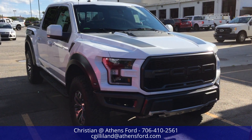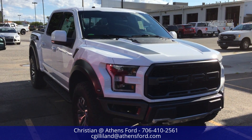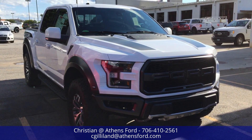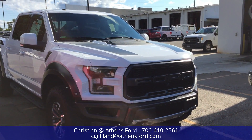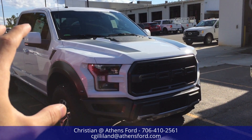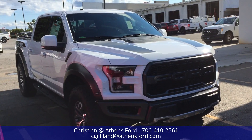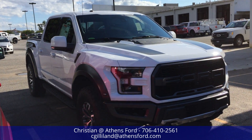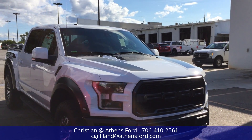This one is Oxford White, and as you can see we've got the hood graphics package. We also have the exterior graphics package. Take a look at the white and how the gray on the hood really looks good together — it's kind of a gradient from white to black on that hood, with a little gray in the middle.